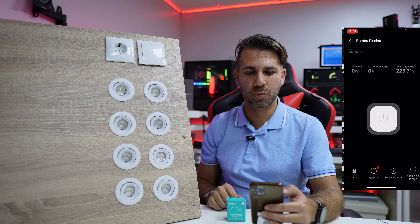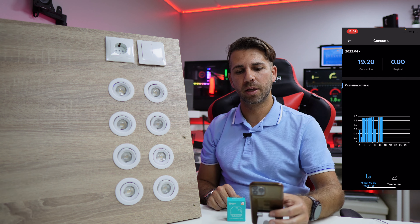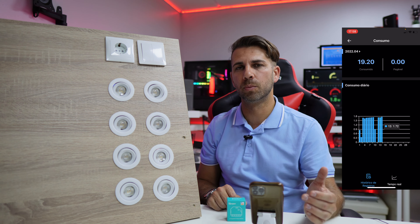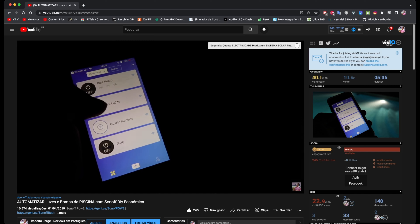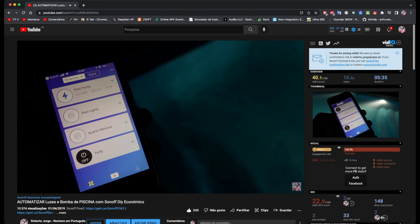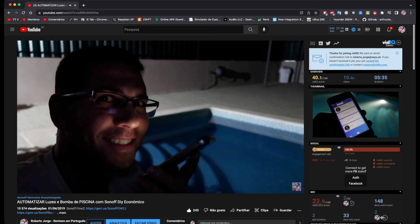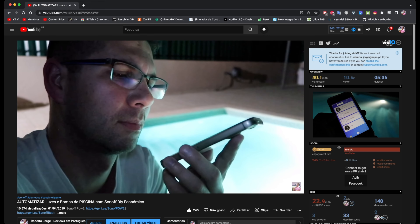Let me turn off the Dual R3. If I go to my swimming pool pump I can see the power consumption — it gives me interesting data telling me how much I'm spending with the swimming pool pump at this time of year. That's the history. I don't have history for the Dual R3 yet because it's still on the bench for testing.